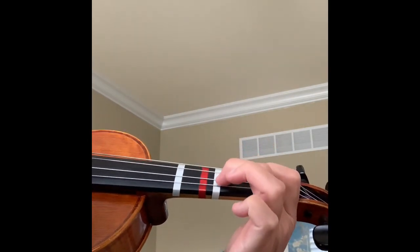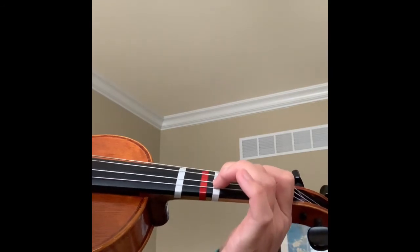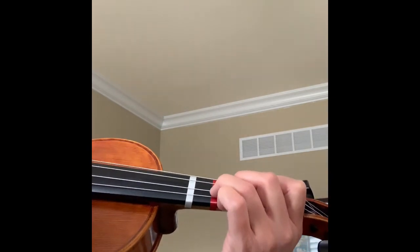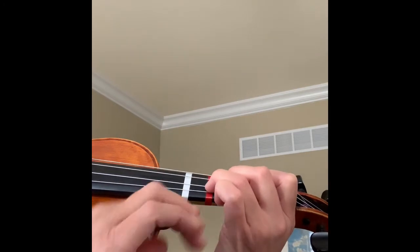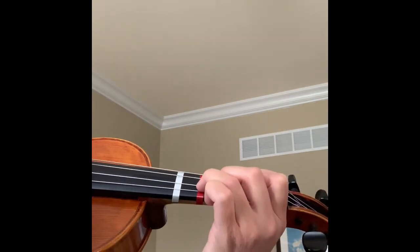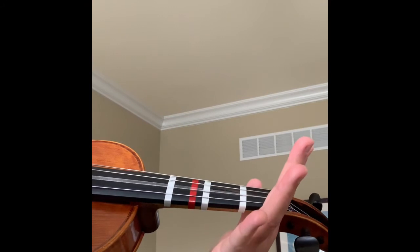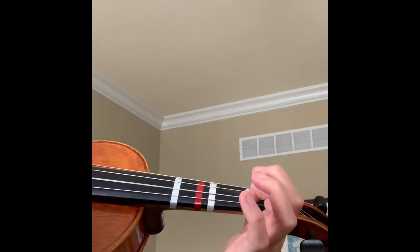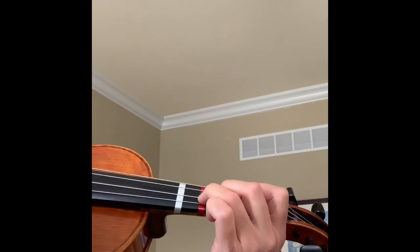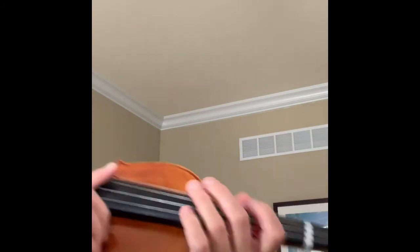Let's add the next finger — number two finger. This is an F sharp. Next finger: third finger down. Really press the string down all the way; keep your open wrist, air right there, curved little tabletop fingers. Now let's do it all again: open D, one finger down E, two fingers down F sharp, three fingers down G. Don't get confused because everybody has a string named G also, but this is G note — three fingers down on D string. That's a different G; we're not doing that one yet.